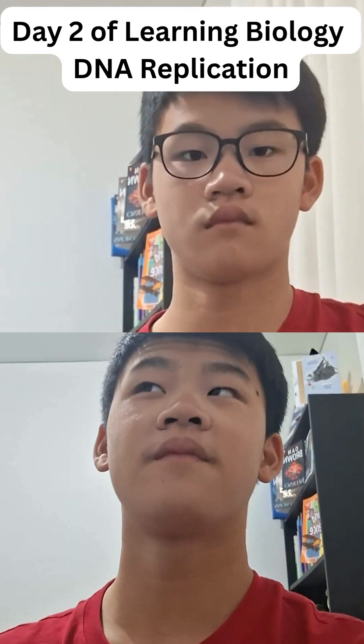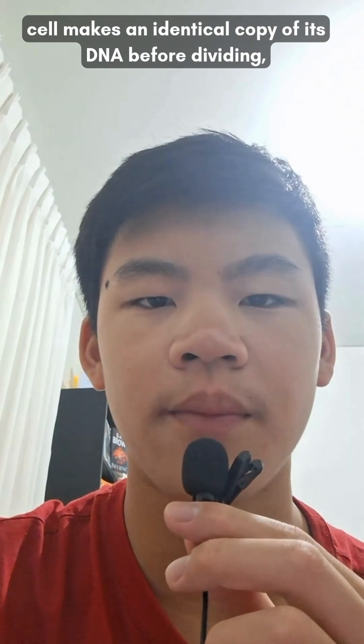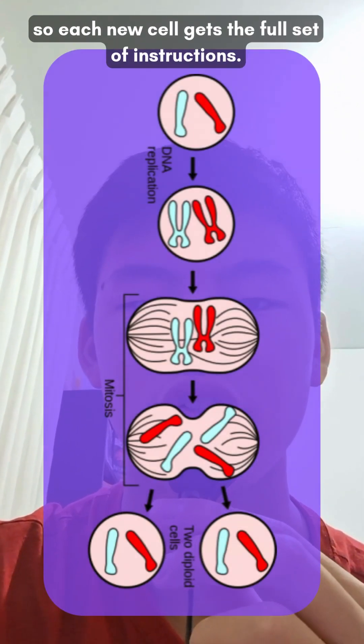Day 2 of learning about DNA replication. DNA replication is when a cell makes an identical copy of its DNA before dividing, so each new cell gets the full set of instructions.